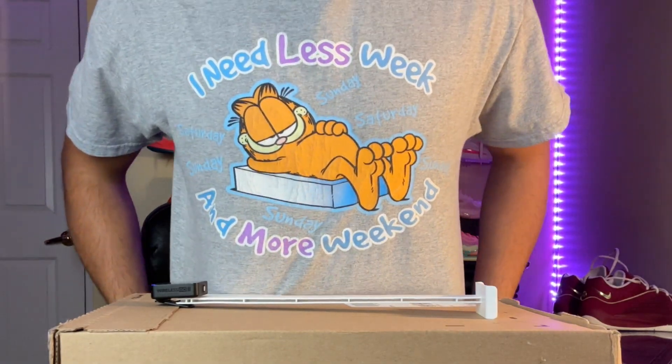Fire t-shirt! What is good YouTube, it is your boy Stash Tooper and today we are doing yet another unboxing.